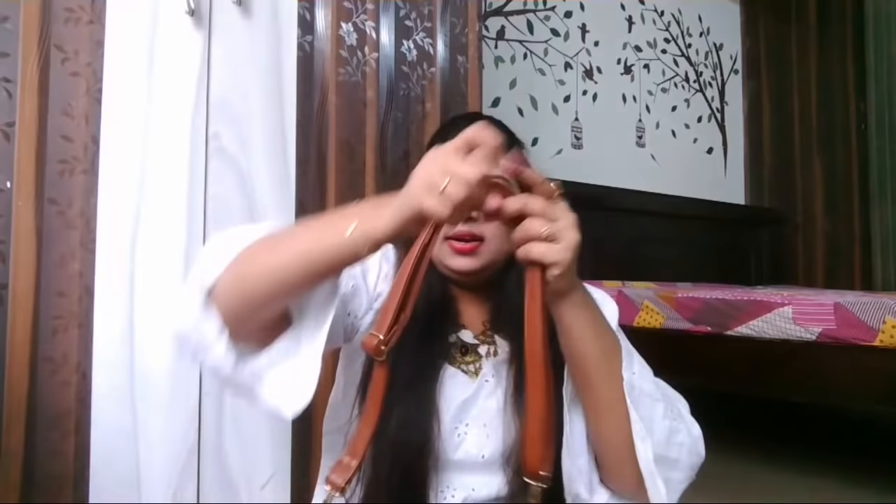Without wasting time, I'm ready to get started. The first thing I want to show you is a sling bag. It's a brown color sling bag. There is a sling strap and it is adjustable — you can adjust it here. And on the back side there is a zipper part.